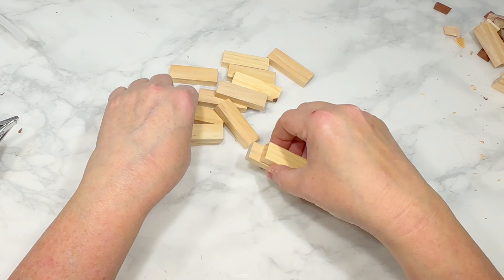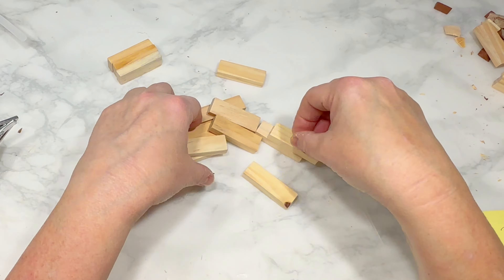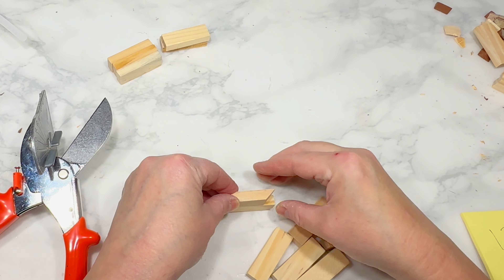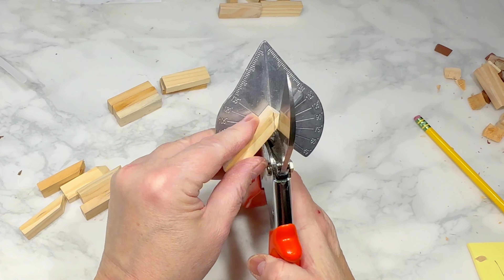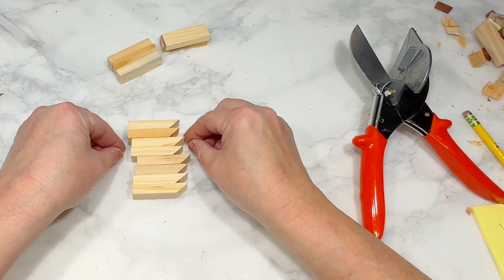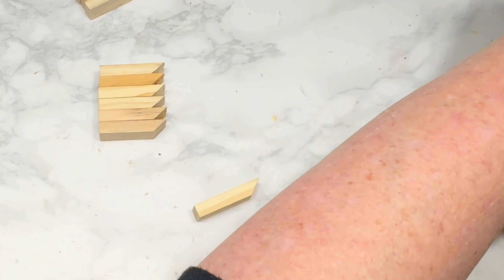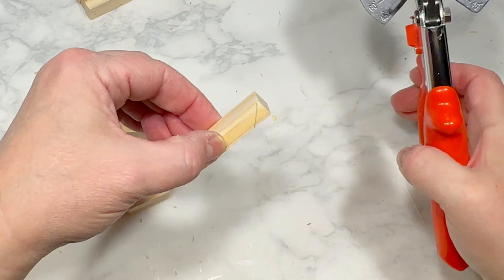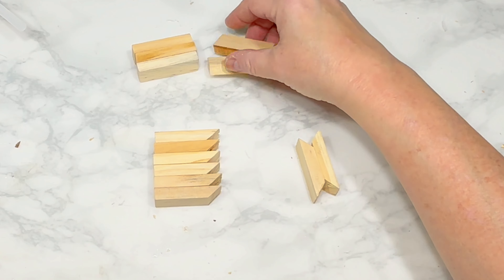For this DIY, I'm starting with 13 tumbling tower blocks from Dollar Tree. I take 5 of those 13 blocks and put them to the side, concentrating on the remaining 8. Using my miter shears, I take those 8 blocks and on their narrow sides, cut the ends at a 45-degree angle, then use the first block as a template to mark and cut the remaining 7. I then take 2 of those 8 angle-cut blocks and cut another 45-degree angle on the opposite end. So I have 6 blocks with one end at 45 degrees and 2 blocks with both ends at 45 degrees. I'll make a second set cut exactly the same way.